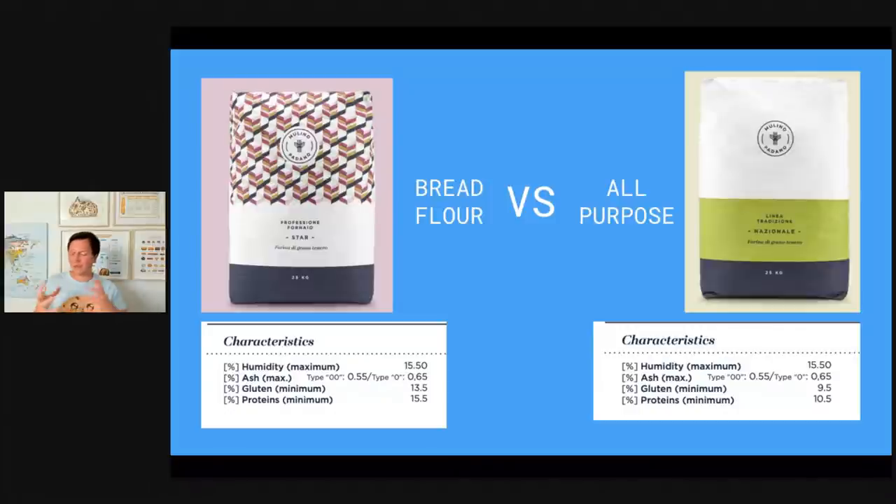What sort of wheat bread do you want to make? There's bread flour and all-purpose flour. In Germany, all-purpose flour is type 550 and bread flour is also type 550, but there's one major difference: bread flour is a strong flour, meaning it has a lot of protein — and 80% of that is gluten. On the flour I like to use from Molino Padano, you can see protein minimum 15.5%, gluten 13.5%, whereas another all-purpose flour has around 10% protein. The flour on the left is much, much stronger — meaning it can absorb a lot more water.